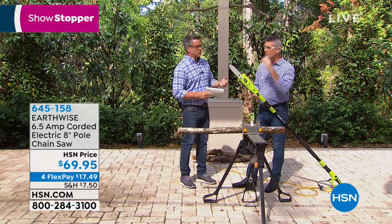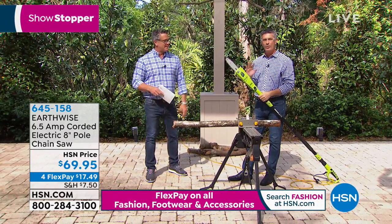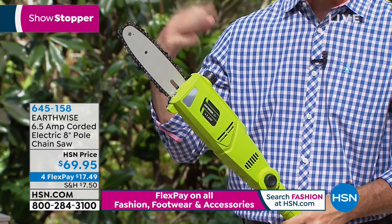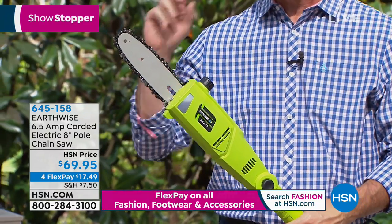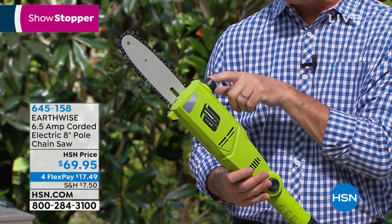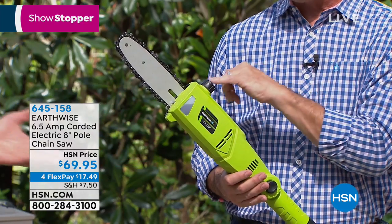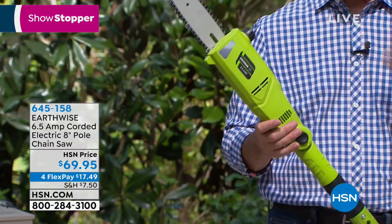The first time you cut something with it, you look and you're like, that wasn't hard — nothing scary about that. The pole saw is even less scary because you're not close up to where the bar and chain is. With an eight-inch bar and chain, this is perfect for four, five, six, seven-inch diameter limbs. This is an Oregon bar and chain, which is the industry standard. We have an automatic oiling system, so you don't have to do anything in terms of maintenance while you're using it. All you do is keep bar and chain oil in the reservoir — there's a little window that lets you know the oil's in there. It's like $3 at the home store. It automatically lubricates the bar and chain and you're set to go.